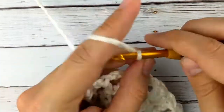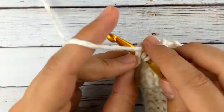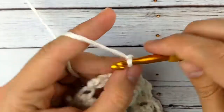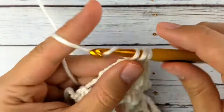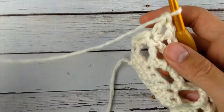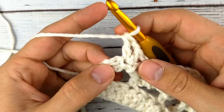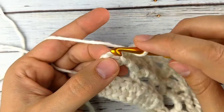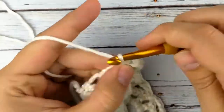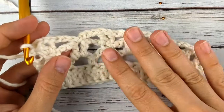Chain three, slip stitch in the chain space between the double crochets. Chain three. Again in the slip stitch we're doing a double crochet, chain one, double crochet. And now we're going to end with a single crochet in the top stitch of the turn chain — that's mostly just keeping our stitch count right so that it works out nicely.